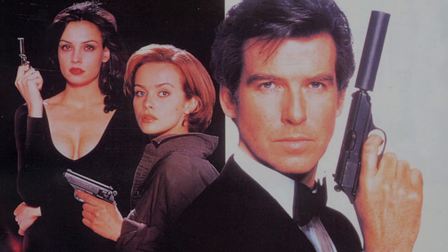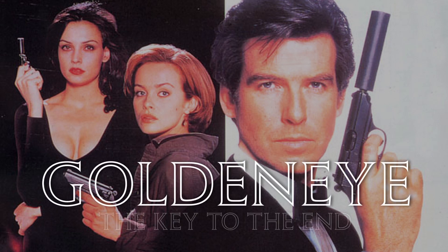But for the sake of variety, it's sometimes nice to be able to experience an alternate cut of your favorite movie. That's why I put together GoldenEye: The Key to the End.